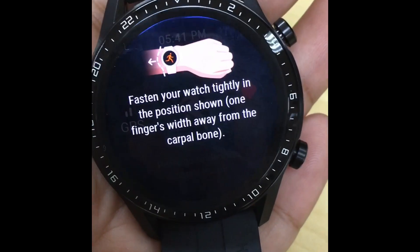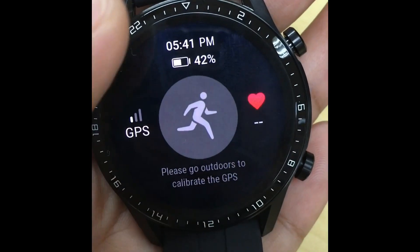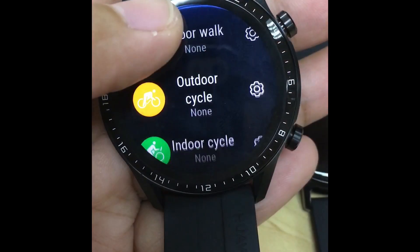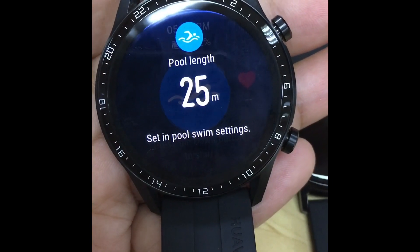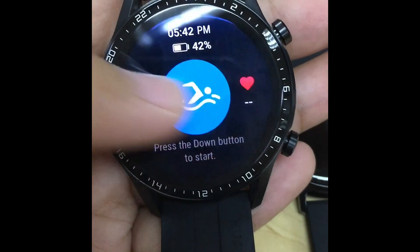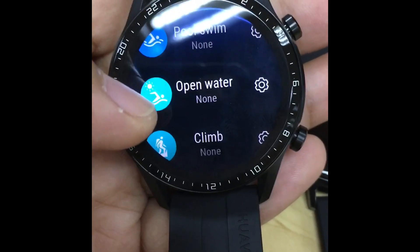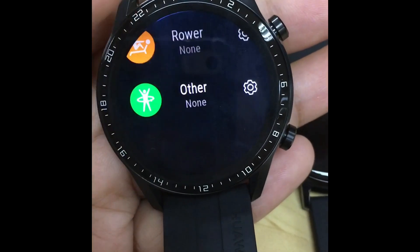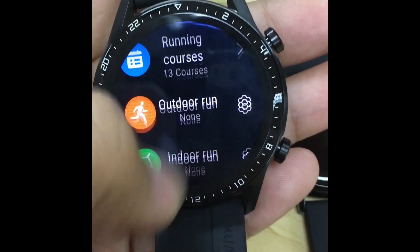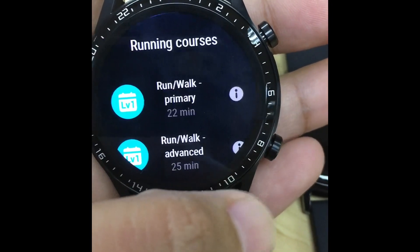The running courses include outdoor run, and there's heart rate tracking. There's also outdoor cycle, indoor cycle, and pool swim. You need to download the Huawei Health app to pair the device to your mobile phone and use it. That's pretty much it with the GT2 watches — the 46 and 42 millimeter. Goodbye for now!